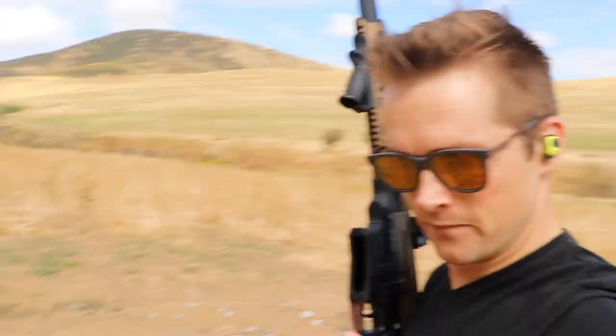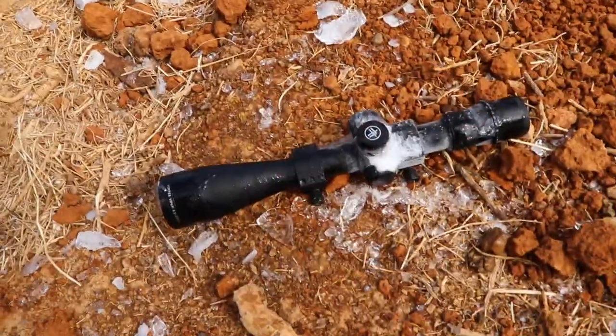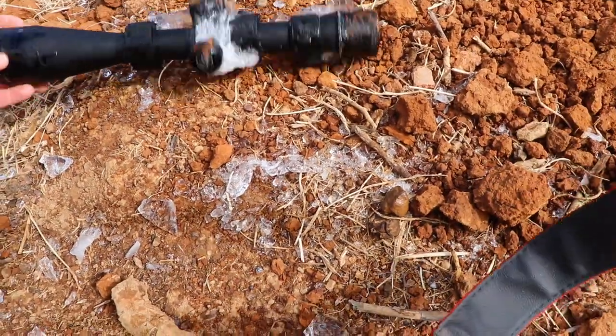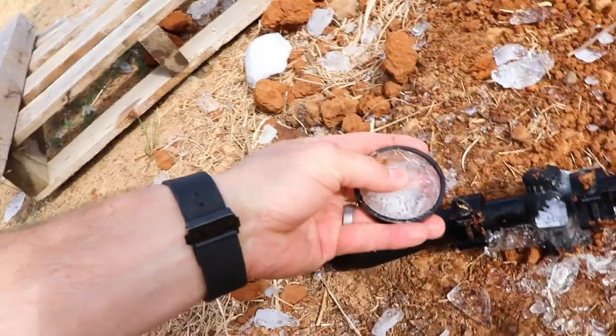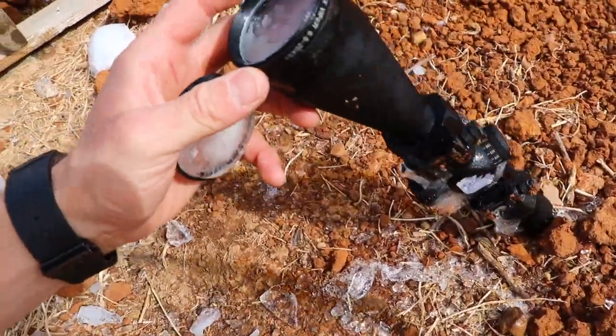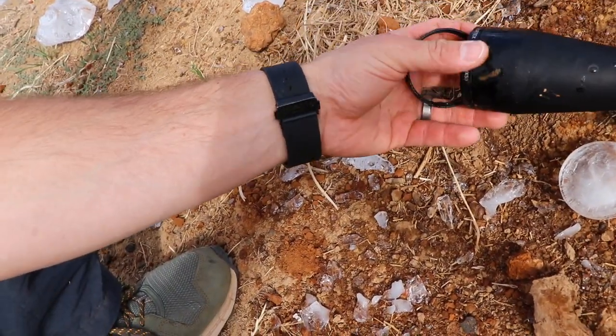Let me spin this around, put the shotgun down so I can show you guys what we're working with. The moment of truth — we've got plenty of ice in the objective store but it looks pretty good actually. That cover just came off, but we can see glass and we don't have broken glass — that's a good sign. That should just go straight back on the front.